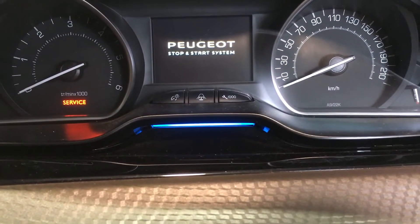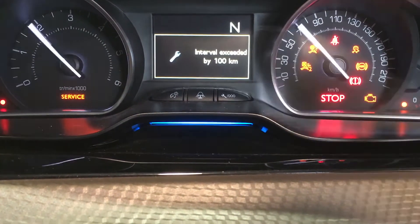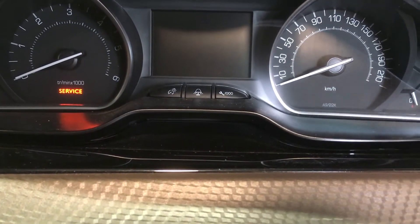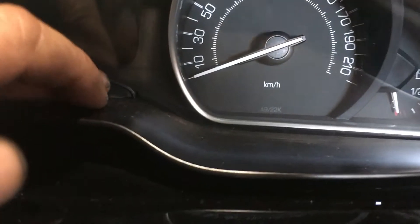Service reset for the Peugeot 2008. You can see our indicator there and our light down to the left. There's a group of three buttons in the middle of the dash here — we want the button on the right of those three.